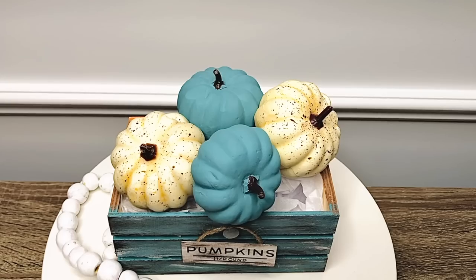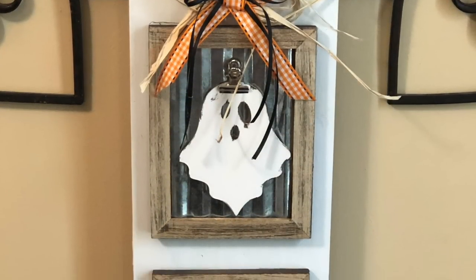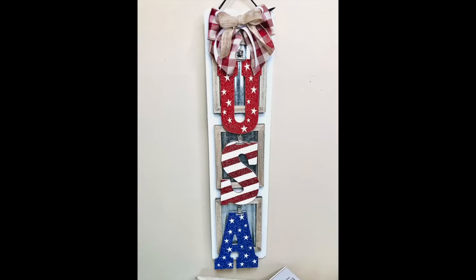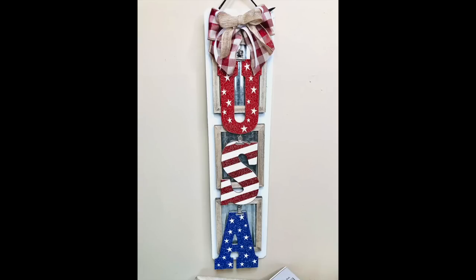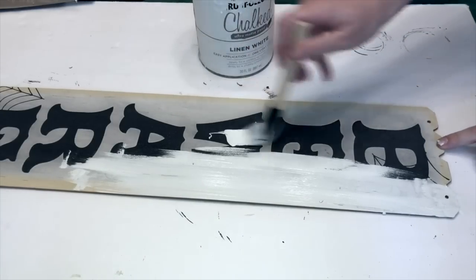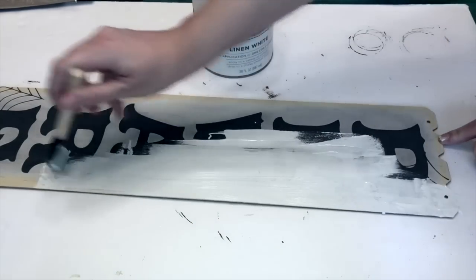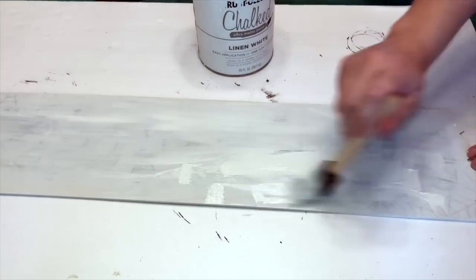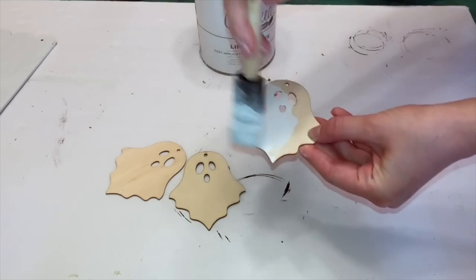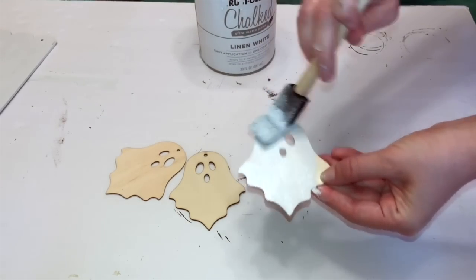This next DIY is an interchangeable sign I made last year during the fall and have now used for Christmas, 4th of July, and Memorial Day — one of my favorite DIYs I've ever done. I actually used one of the Halloween signs that the Dollar Tree brought back out again this year — this is one of the long beware signs. I'm covering it in white chalk paint; it had a lot of black glitter so I sanded that off first, then covered it in about two coats of white paint. The Dollar Tree has a bunch of wood ornaments out for fall; I went with the ghosts since I'll be using this sign for Halloween.